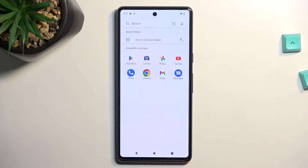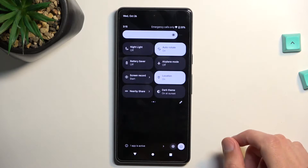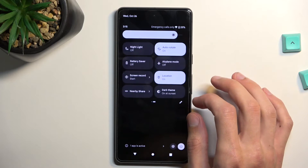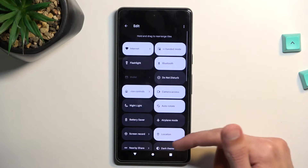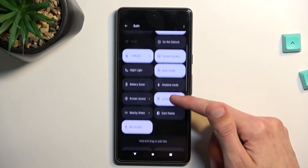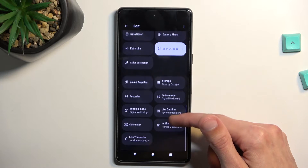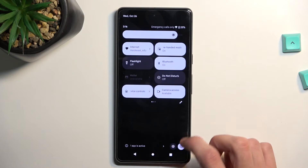To get started, swipe down on your screen straight from the top, extend the list, and in here you'll find somewhere a hotspot toggle. Either I am blind or I can't see it in here. Anyway, I can't find it, so I'm just gonna navigate into the settings.